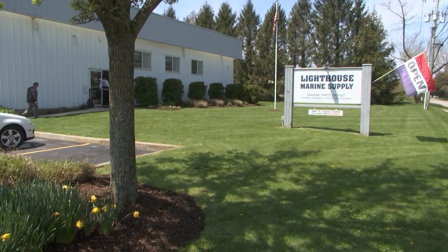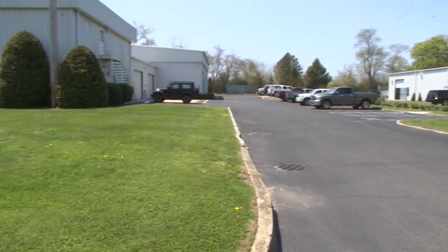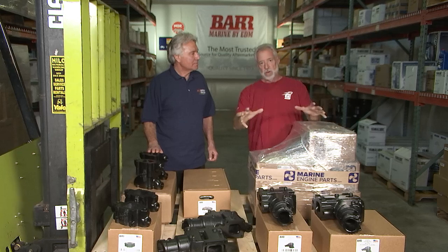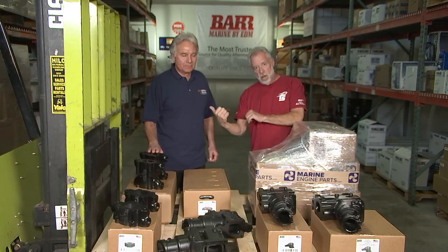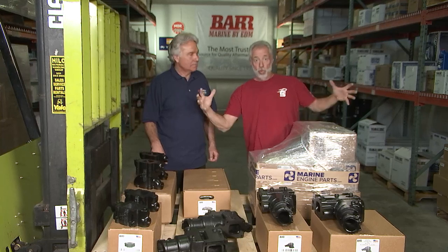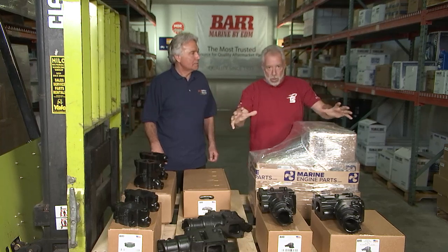This is Lighthouse Marine Supply — the big store. You also have Lighthouse Marine Distribution. Barr Marine is the manufacturer. Cleet's company is a master distributor — they're the ones that get you the marine exhaust no matter where you're at. We ship.